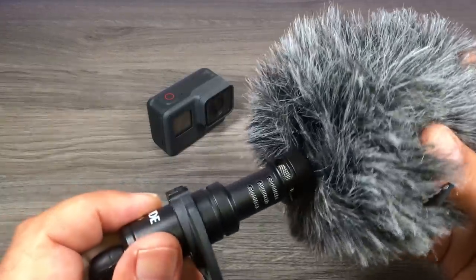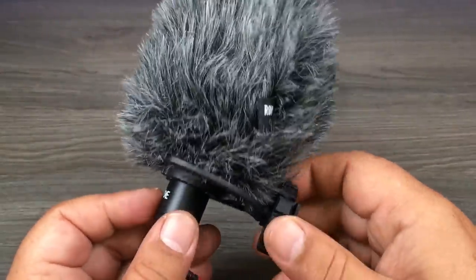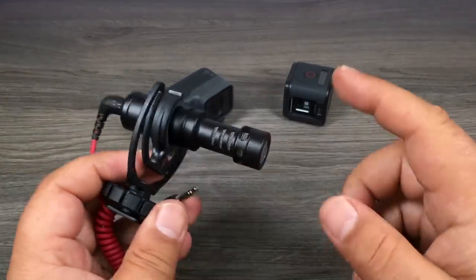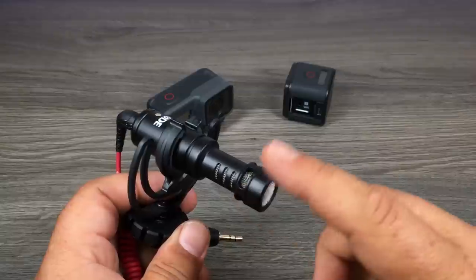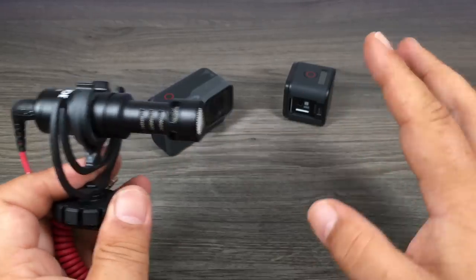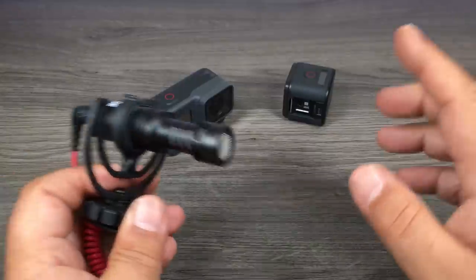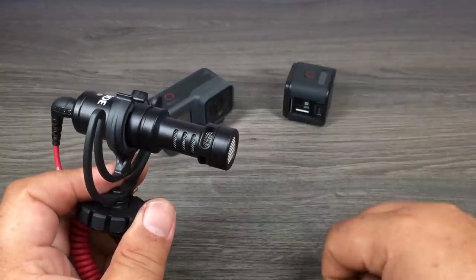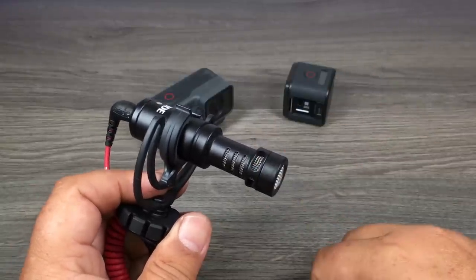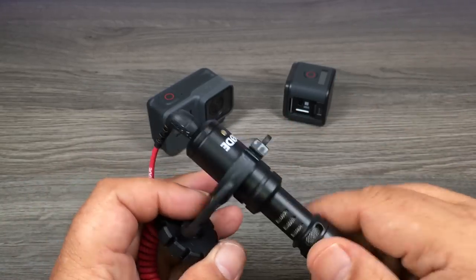To use the dead cat or wind muffler, it just slides onto the end of the microphone. If you're outside you will not get any wind noise — they work very very well. One thing I should mention: this is a shotgun or directional microphone, which means it mainly picks up audio from whatever direction it is pointed at. This is great for vlogging or eliminating background noise like traffic and wind outdoors. Indoors it also gets rid of ambient background noise like furnaces running or fans. For most situations you're going to want to go with a shotgun style microphone.